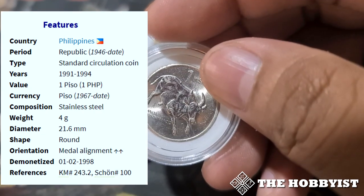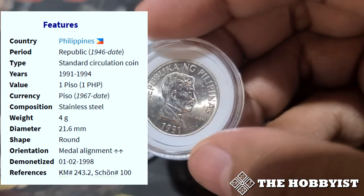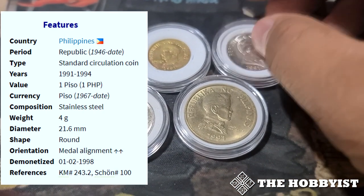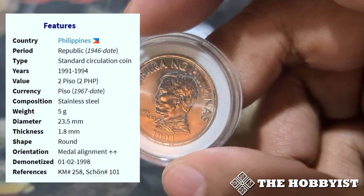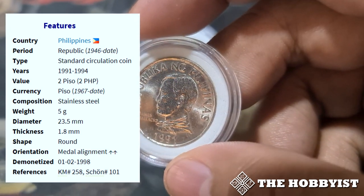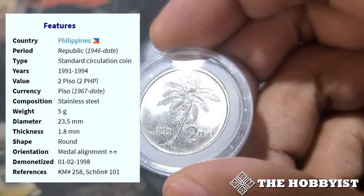Here is the 1 peso — from nickel, this version is made from stainless steel. Most of these coins are really well-preserved because of the stainless steel material. Then there is the 2 peso: originally a decagonal coin, the new 2 peso for the Improved Flora and Fauna series is now circular and smaller.